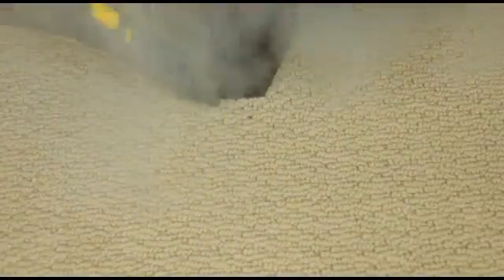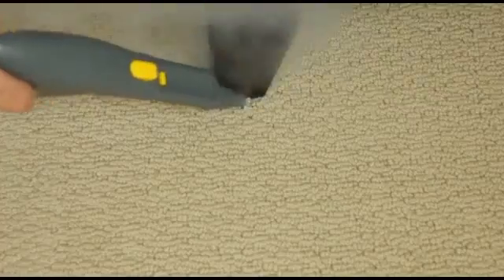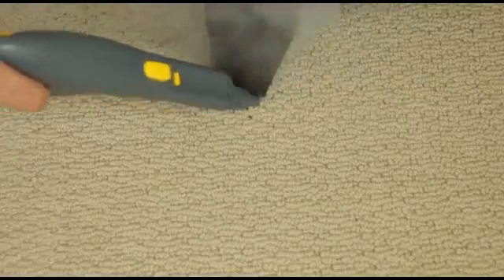Use the detail tip to get into the small cracks and crevices along the bed frame and the area around the feet of the bed.